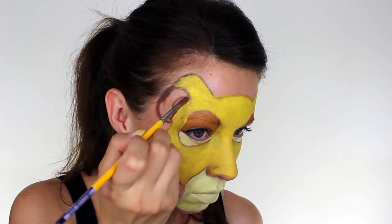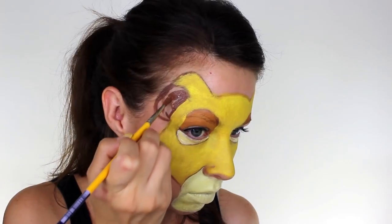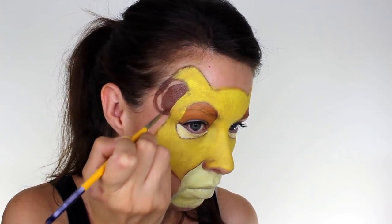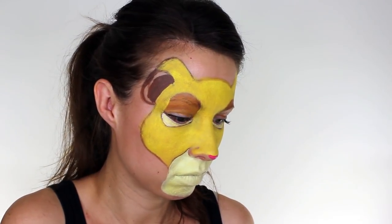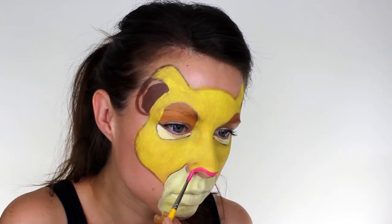Next, I took the same dark brown that I used for outlining, and I painted in the inside section of Simba's ears. He has quite a wide nose, so to recreate this, I used a bright pink paint, and I only painted it along the underside of my nose, but I did take it right out to the outside edges.